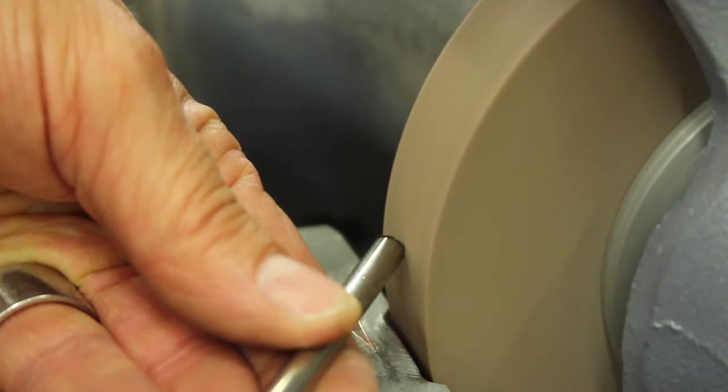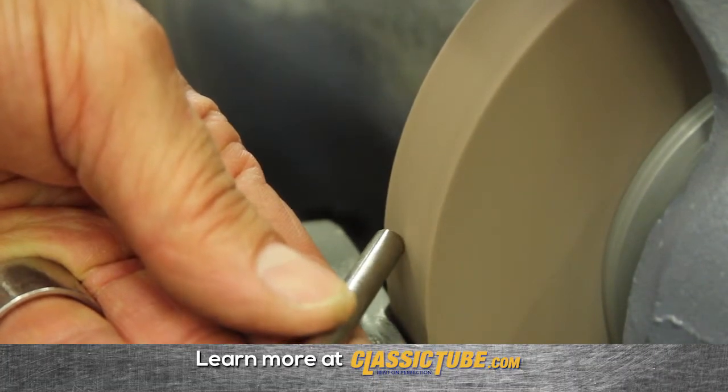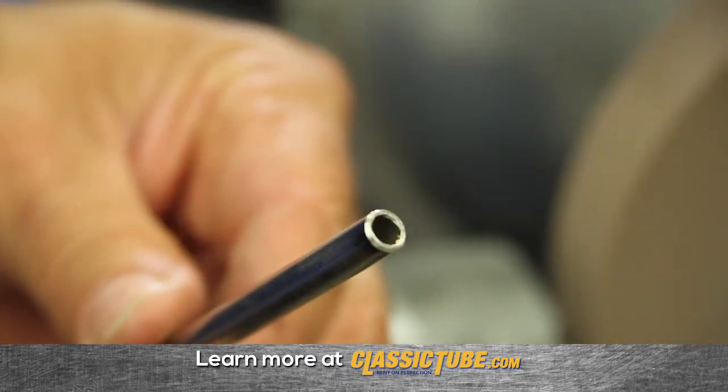Next, hold the tube at a 45 degree angle and roll it or spin it in your hands. Be careful to use the appropriate pressure to achieve a nice even chamfer.